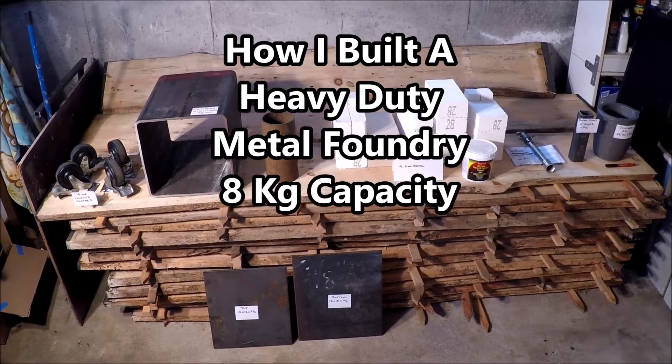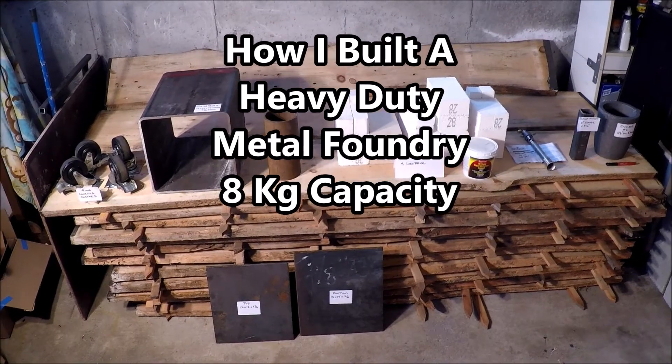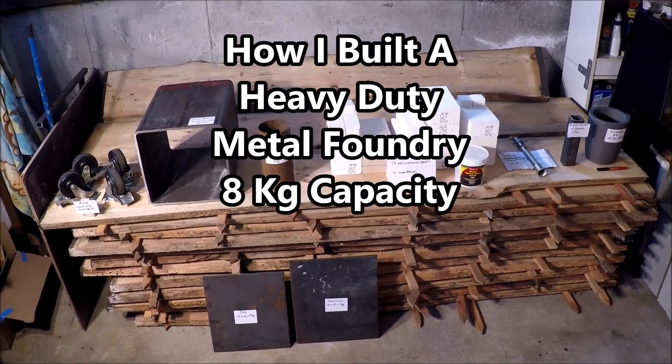Hello my friends, my name is Rick. Welcome back to the channel and today I wanted to share with you how I built a heavy-duty metal foundry. Let's get started.